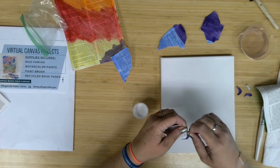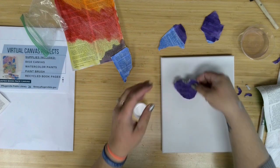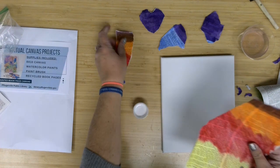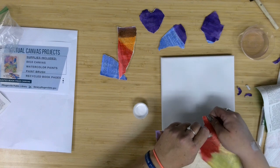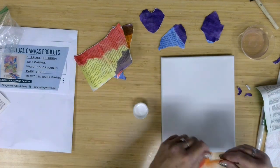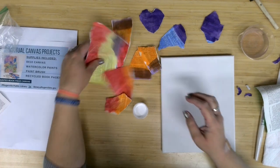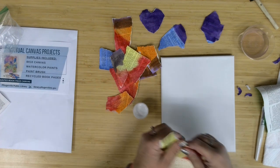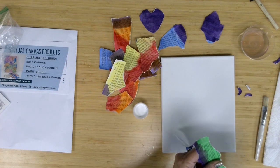Tearing towards me gives that white exposed edge; if I tear away from myself, this side doesn't show the core of the paper but the other side does. Depending on how you want to go with yours, consider that. I want some of this yellow in there for sure. Really the fun of this is I can just do my pages however I might like it.